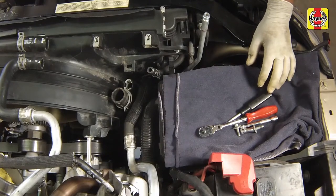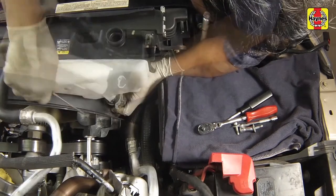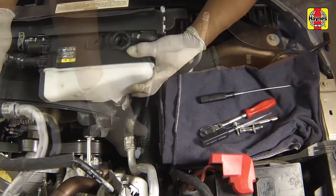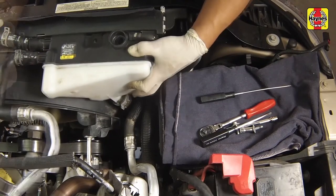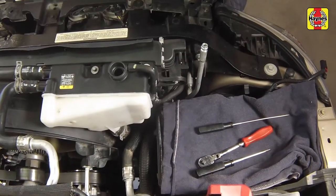Connect the quick-connect fitting to the bottom of the secondary reservoir, then install the remaining lower hoses and secure them with the clamps. Install the reservoir onto the shroud and tighten the mounting bolts securely. Install the upper hoses and secure them with the clamps.